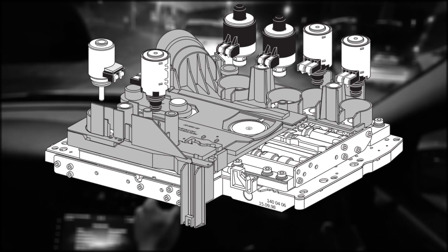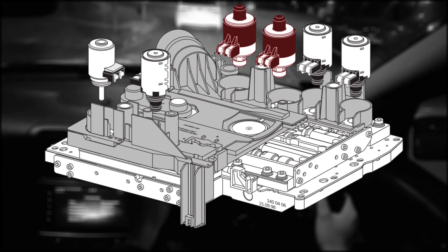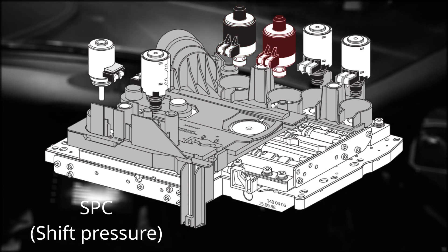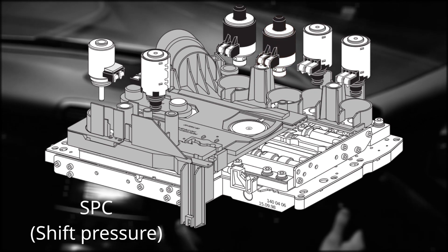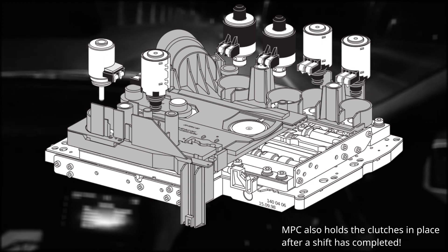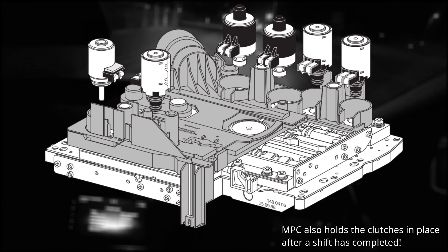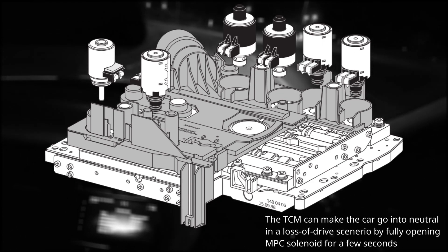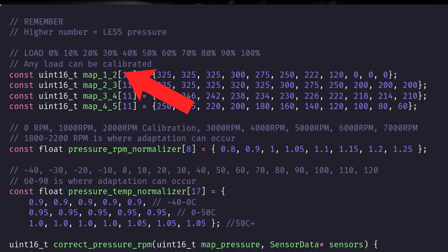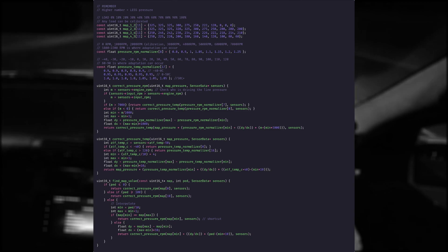Recapping on how the gearbox works: my TCM has to control two pressure regulatory solenoids in the valve body. One dictates the firmness of each shift, and one dictates the speed of each shift. As these solenoids are given more current by my TCM, they open up more and the pressure to the clutches in the gearbox is actually reduced, meaning a lower PWM value for my controller gives a higher pressure in the gearbox. I ended up building an algorithm which uses three tables to look up the correct PWM value to send to the SPC and MPC solenoids.